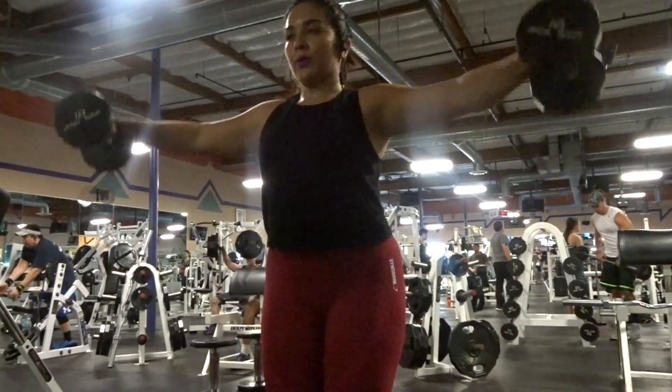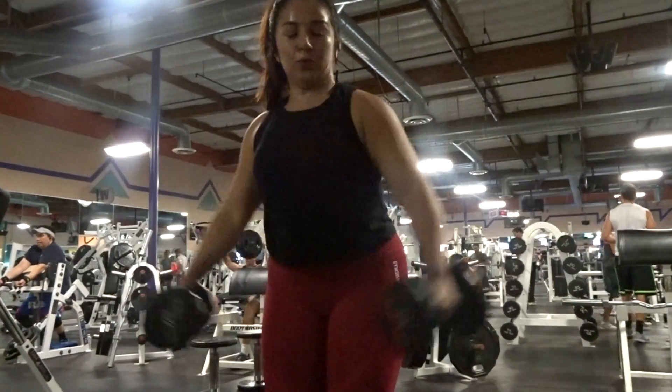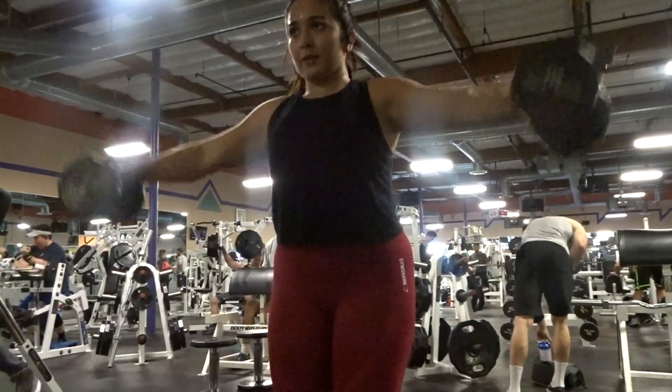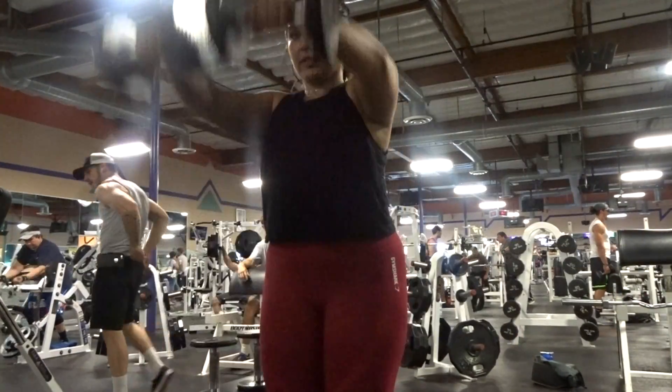As you can see, I don't necessarily bring them all the way down. I bring them up and then right before they're about to touch I bring them the opposite way, just to keep the tension nice and consistent and make sure I feel that burn in my shoulders.